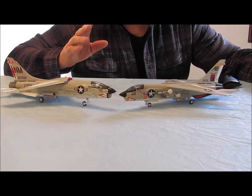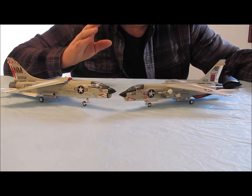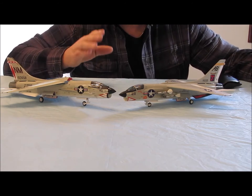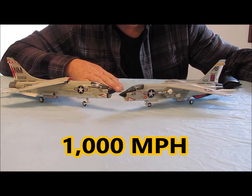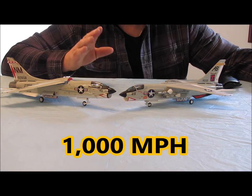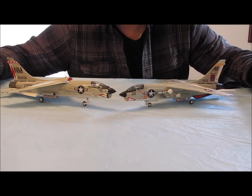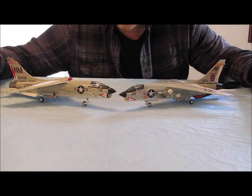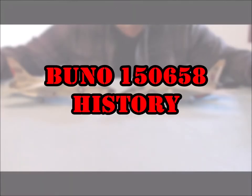Both the E and the J had the J-57 P-20A afterburning jet engines, capable of 18,000 pounds of static thrust, and they also had the AN-APQ-124 radar. Another notable about the F-8 was it was the first jet fighter in U.S. service to fly sustained flight at over 1,000 miles an hour — not only supersonic, but capable of sustaining 1,000 miles per hour in level flight. That was pretty impressive back in 1955.